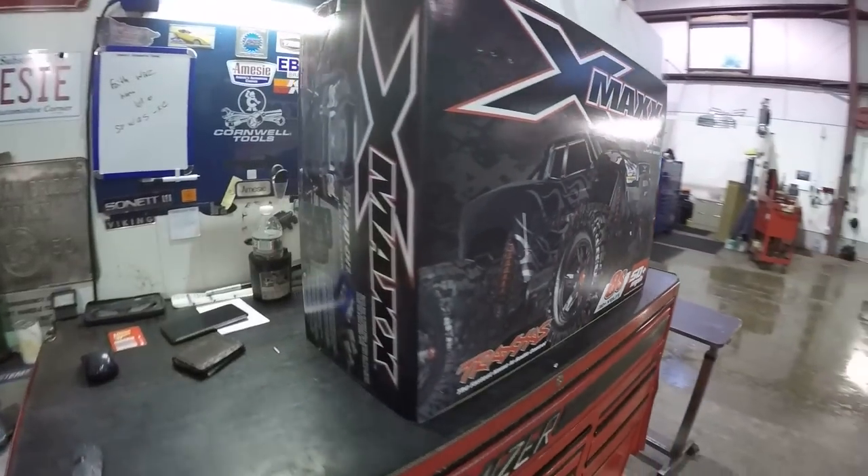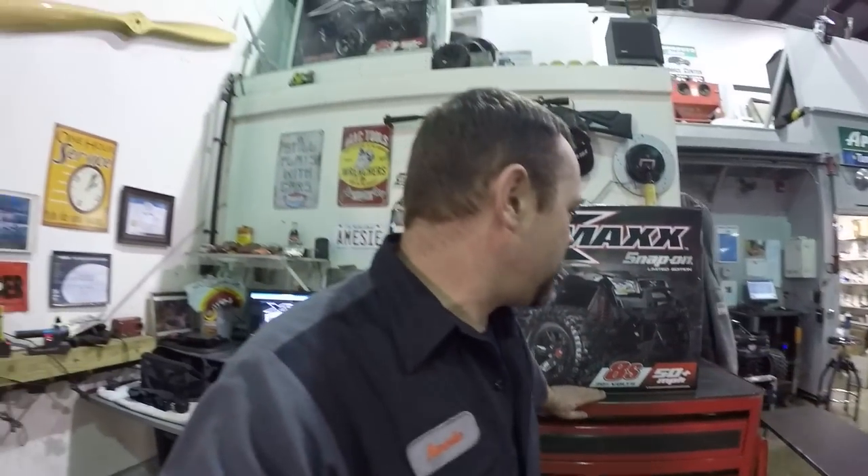In my case, I asked my Snap-on dealer to go over his network and find me one. He found me one six months ago and one today - and here it is. So let me get you guys up on the head cam. We'll get this thing unboxed, take a look at it, see what comes in the package, see what the package looks like, and talk about some do's and don'ts, maybe some stuff you want to do to any X-Maxx.